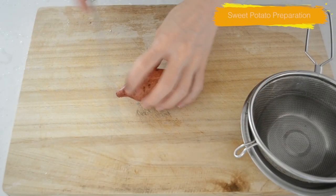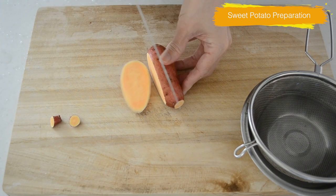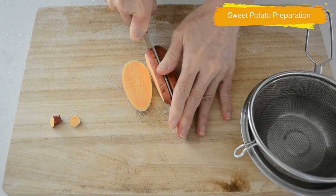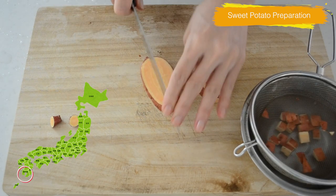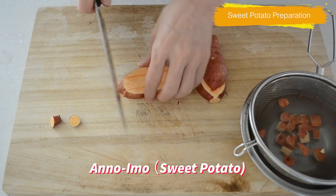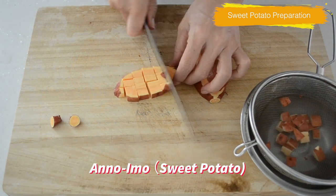Scrub your sweet potato well and cut into dice. Soak in water to remove any excess starch. I'm using sweet potato from Kagoshima prefecture — it's called anno imo, a special kind of sweet potato that is exceptionally good, but you can use any sweet potato you can find.